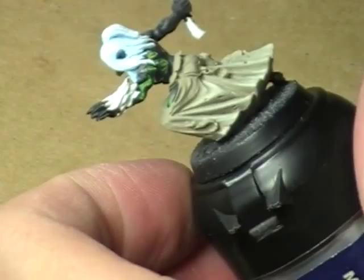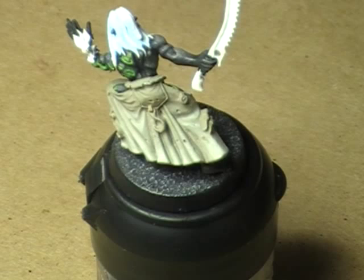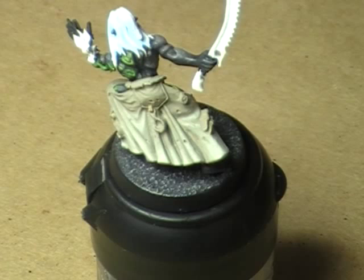Then I'm going to take some Deck Tan straight out of the bottle, and we're going to thin it down with some water so it flows nicely, and we're just going to apply it to the model.